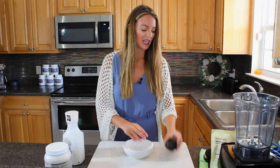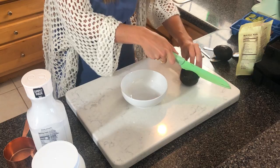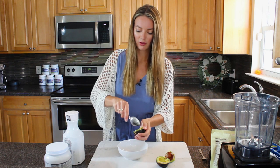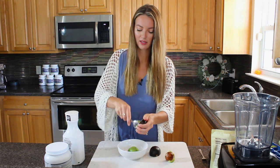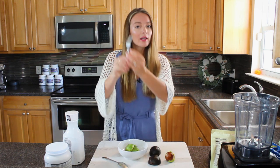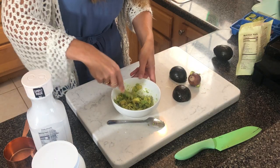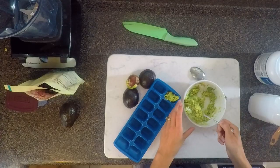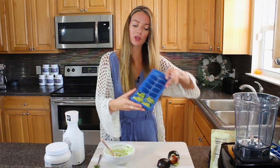Grab a bowl and a mushy avocado - pretty disgusting, but perfect for these purposes. Give it a good slice. As you can see it's just really smushy, which is ideal. Scrape out your avo - if you have several overripe ones, feel free to repeat this. Grab a fork, mush it up beautifully. Don't be afraid if it's a little brown. Then grab an ice cube tray and pop the mashed avocado in, smushing it in nicely.